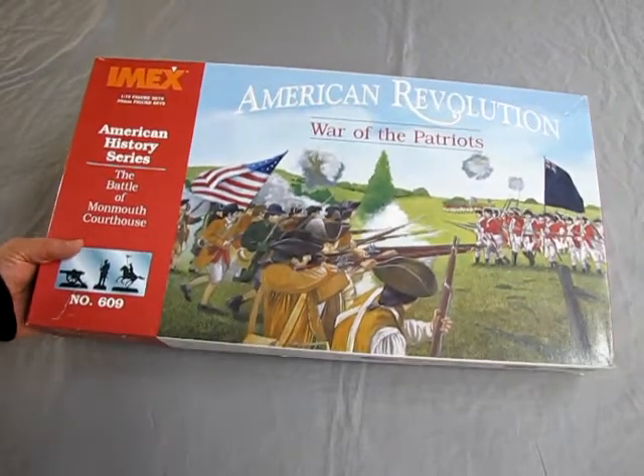And that will conclude our look at the IMEX Battle of Monmouth Courthouse American Revolution set. I really hope you enjoyed that great unboxing where we got to look at IMEX's Battle of Monmouth Courthouse from the American Revolution. If you like this video and you like the models and you want one of your own, I've got one right back here that I can ship out to you worldwide. Check out how to do that at www.monster-hobbies.ca. And while you're checking things out, don't forget to check out our Patreon account where you can help us out by joining up, getting monthly updates and new special videos.